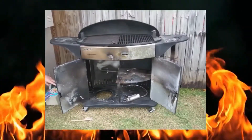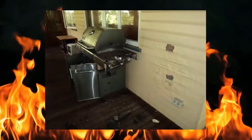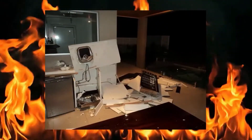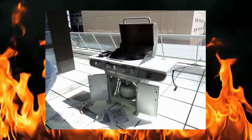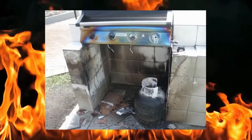In the past, incidents have occurred when one of the control knobs on a barbecue has been accidentally knocked during cleaning and the gas has been turned on. The delay between cleaning and using the barbecue caused gas to build up under the plate and the results were extremely dangerous.